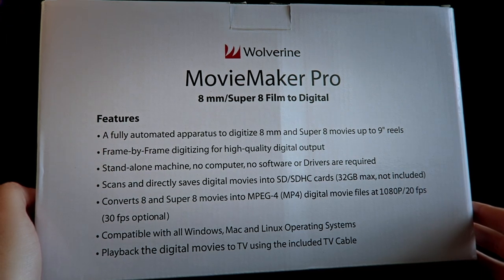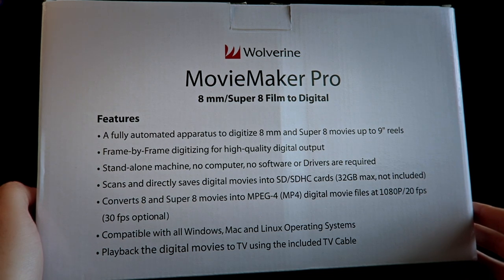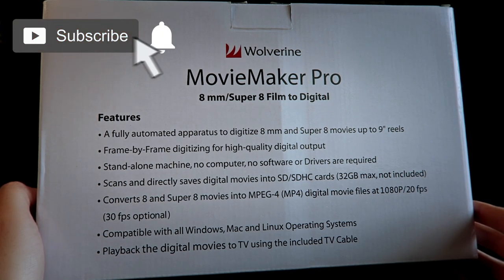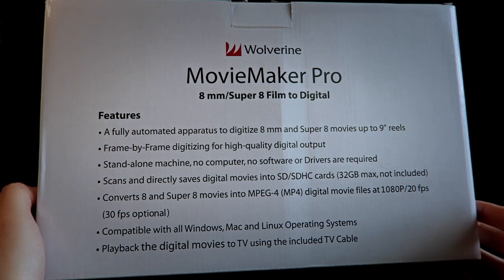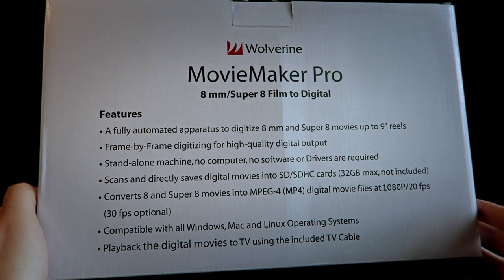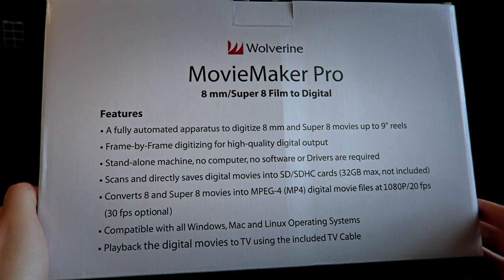If you flip around to the back of the box, Wolverine provides some features which include a fully automated apparatus to digitize 8mm and Super 8mm movies up to 9-inch reels. Frame-by-frame digitizing for high quality digital output, standalone machine that does not require a computer or software. Scans and directly saves digital movies into SD and SDHC cards. Converts movies into MP4 digital movie files at 1080p, 20 frames per second or an option of 30 frames per second. Compatible with all Windows, Mac, and Linux operating systems, and playback of the digital movies to TV using the included TV cable.